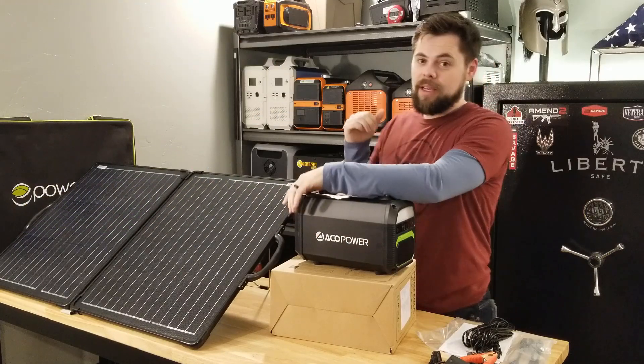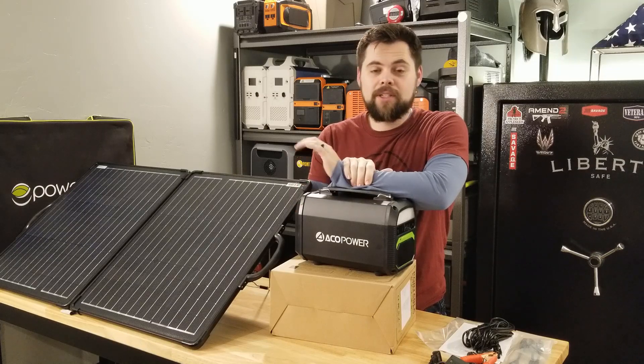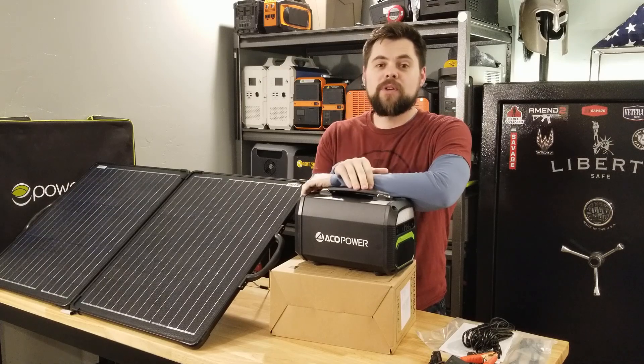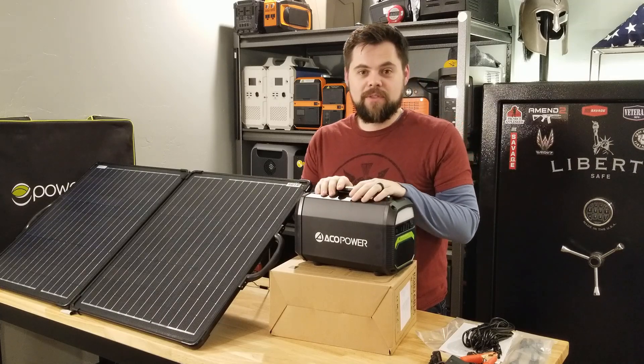As you can see from behind me, I do a lot of reviews on emergency equipment. I've tested many different things in the past and found out that even though their marketing was great, their product was horrible. That's why I do it — to help you guys know if this stuff is actually any good. So let's go ahead and get into this PS500 from EcoPower.